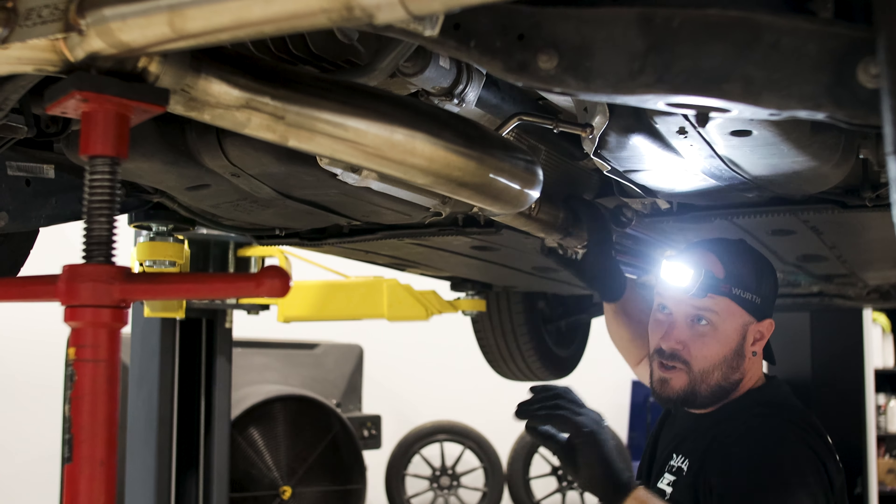It'd probably be easier just to take the whole back section off, but here we are. So now we're going to remove the three bolts holding the prop shaft to the rear diff. So once your bolts are out, you're going to be prying your prop shaft away from the flange here on the rear diff.